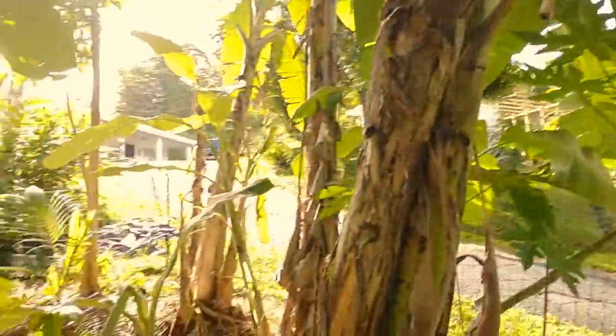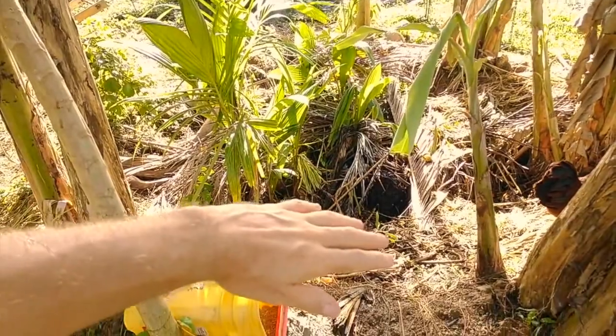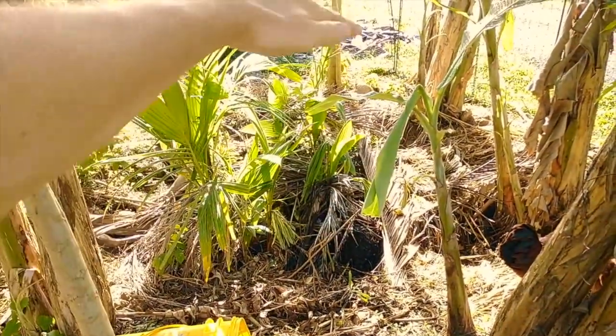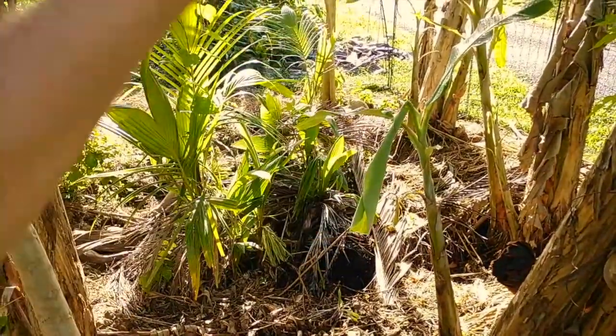That helps feed these bananas and also gives us a place to process bulky material. In a fully functional banana circle, you should really have the mulch piled up really tall so you get lots of nutrients going in and lots of breakdown happening. Keep that in mind — this one isn't quite up to par, but it is working. That's the nice thing about banana circles: as long as there's enough to feed off of, they're going to be okay. Bananas are pretty resilient.